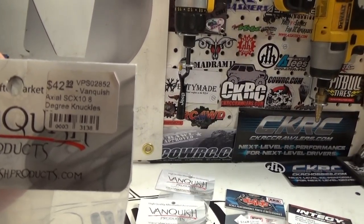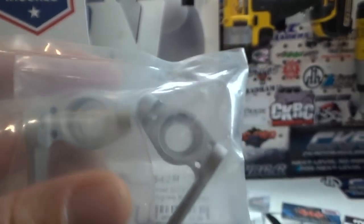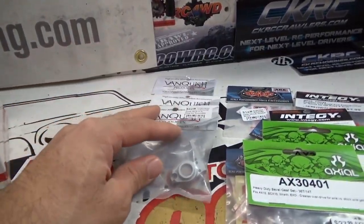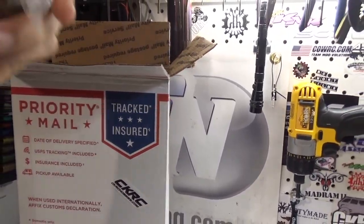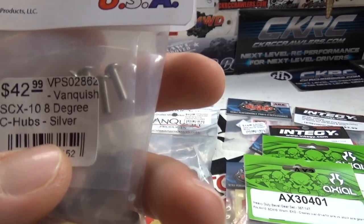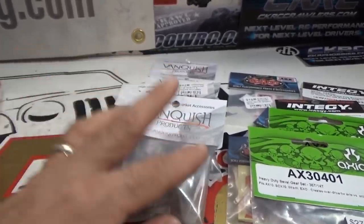These are the Axio SCX10 8 Degree Knuckles from Vanquish Products. I'll be pulling them out and going over them in great detail, and I'll probably be installing them on camera for you guys — I'm just as curious as some of you probably are. Looks like we also got the C-Hubs — Vanquish Products C-Hubs for an SCX10, part number VPS02862, the 8 Degree C-Hubs. Pretty stoked. Those should work together with the knuckles just fine.